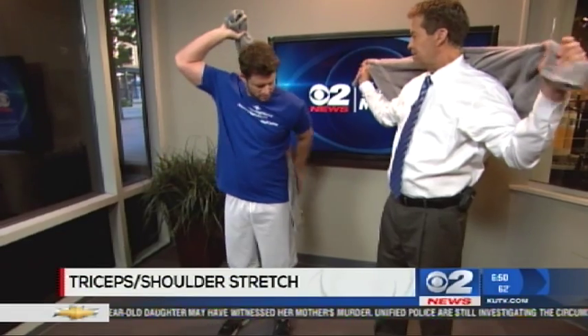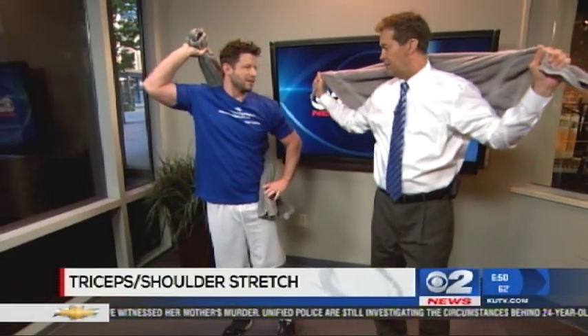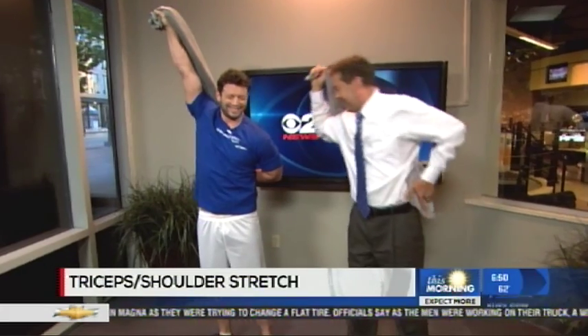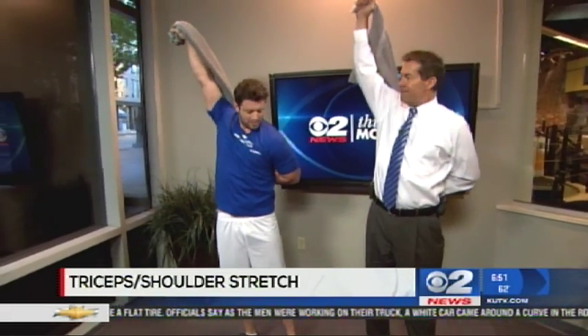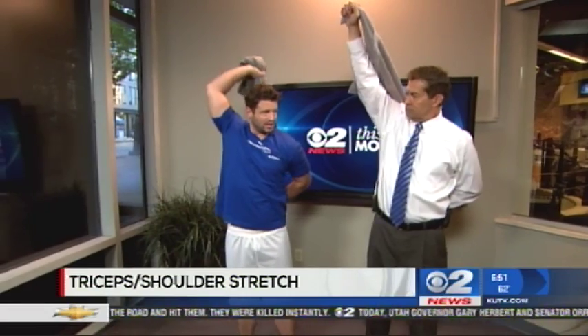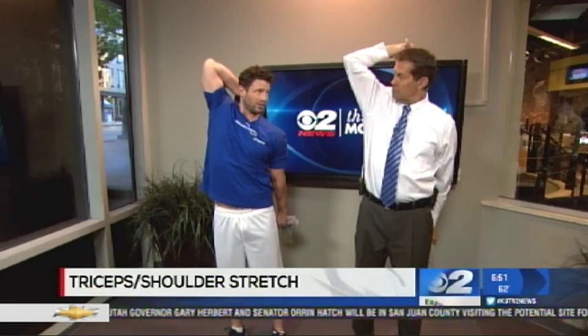We're going to start by doing an upper body stretch — this is for the triceps and the shoulders. Go behind the back, just like you're drying your back. You're going to pull up with the hand that's holding the towel. This is going to stretch the front part of the shoulder. If you need more tension, just choke up on the towel. Hold that for 15 seconds. Pull down with the bottom hand and stretch the triceps — the back part of the arm.